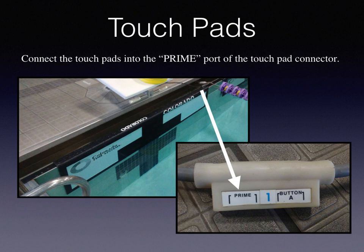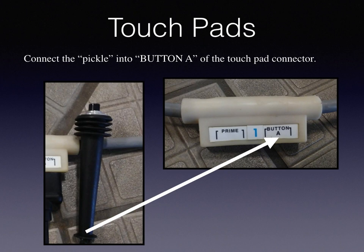Connect the touch pads into the prime port of the touch pad connector. Connect the pickle into button A of the touch pad connector.